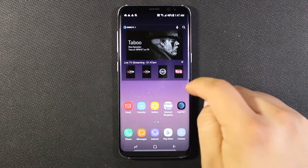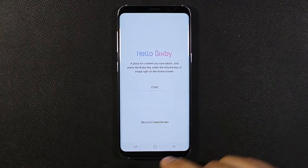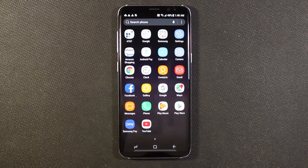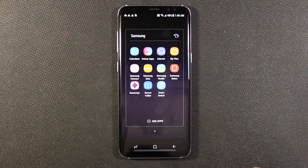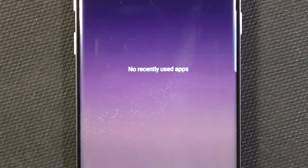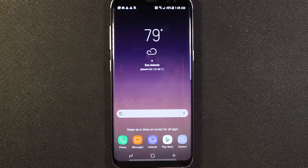There we have it — there's the phone. Bixby — I'll set that up later as well. So there's the quick initial setup. This Smart Switch app is what you'll use to set the phone up from another device. There we have it. The phone is ready to go.